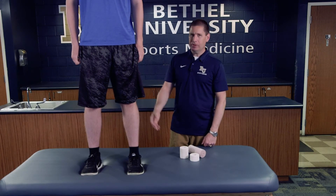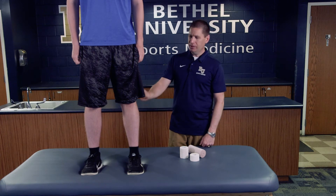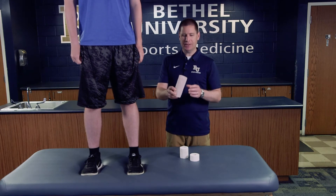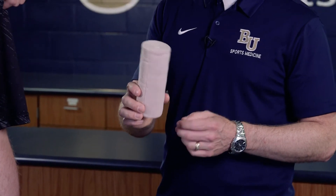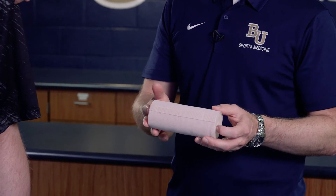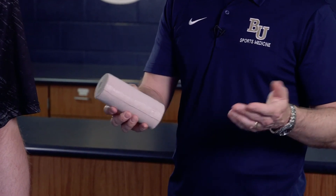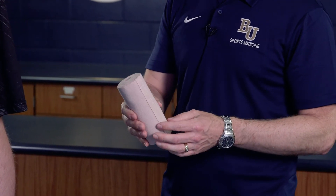This particular skill is the knee compression wrap. We have an athlete who has injured their knee and we want to apply compression to keep swelling down. To do that we need a few supplies. One is an appropriate sized elastic bandage — this particular one is a double length six inch wrap, meaning it's six inches wide and about ten yards long.